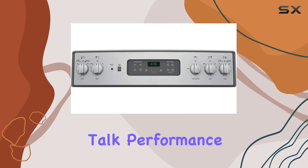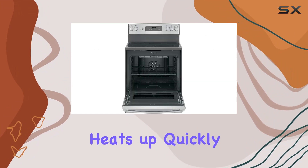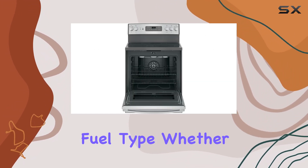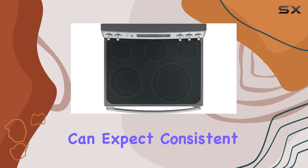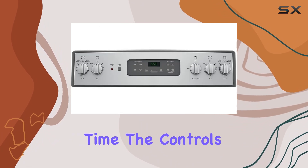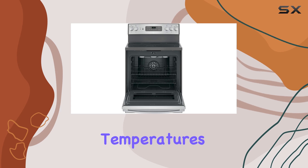Speaking of cooking, let's talk performance. The GEJB655SKSS heats up quickly and evenly, thanks to its electric fuel type. Whether you're baking, broiling, or simply simmering a sauce, you can expect consistent results every time. The controls are intuitive and easy to use, allowing you to adjust temperatures and settings with ease.